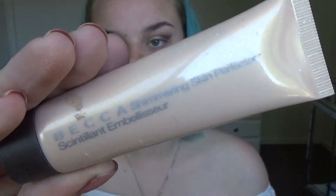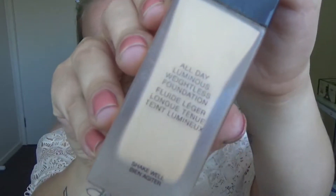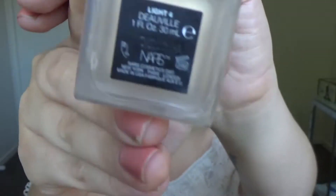After removing the tape, I am going in with Becca Shimmering Skin Perfecter in Moonstone and just putting that all over my face. Even though I did already use a primer, I'm using this to get that glow-from-within look. For foundation I'm using the NARS All Day Luminous Weightless Foundation in Light 4.